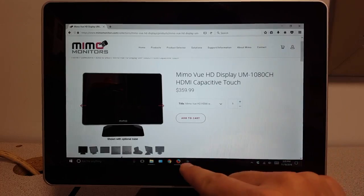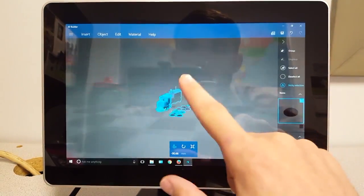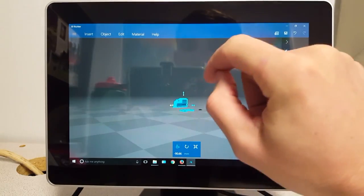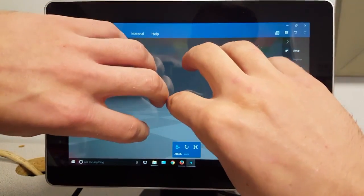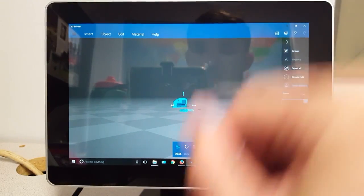I'm going to head to 3D Builder to show the touch functionality. With one finger I can manipulate the object or the screen. I can zoom, pan, and even swipe on pages. These are 10-point capacitive touch screens, meaning all 10 fingers will register simultaneously if you have an application for that.